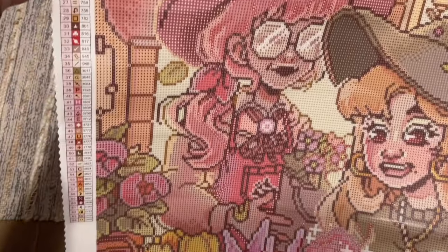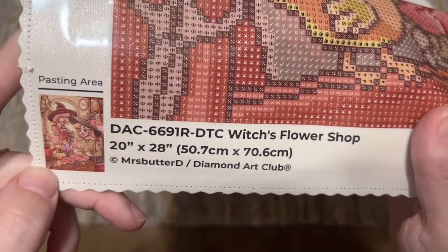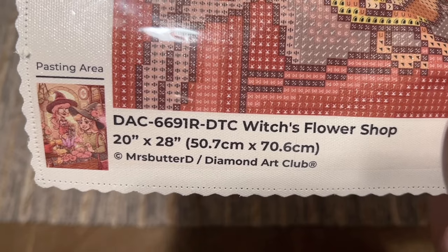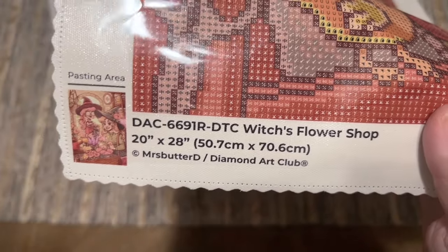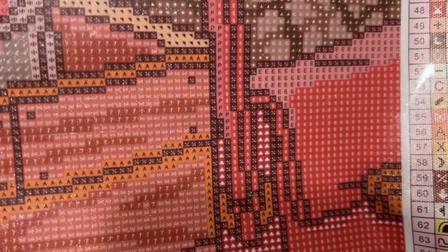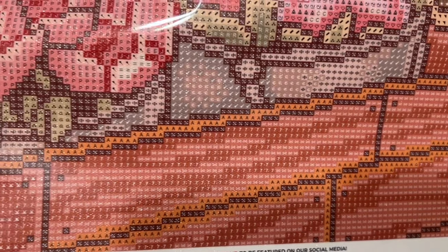At the bottom left you'll have a thumbnail of the original artwork as well as the title, the size, and copyright. Diamond Art Club legally licenses all of their artwork from the artists — in this case, Mrs. Buttered has given permission and is being compensated. There are also their socials, another discount code, and a note about their lifetime warranty: as long as you're the original owner and purchaser, you're covered — including if you run out of diamonds or have trouble with the glue or canvas.